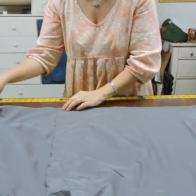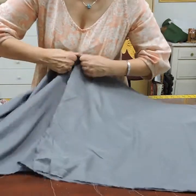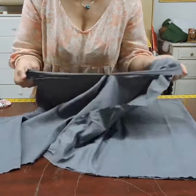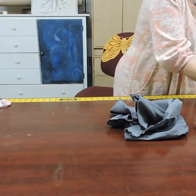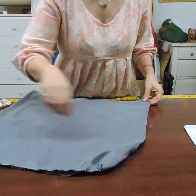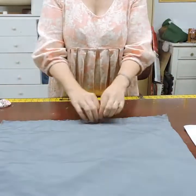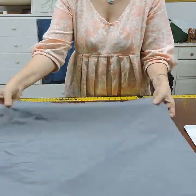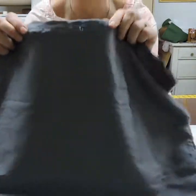I fold the fabric so I know about where to cut the other side, make a little snip and tear it. Now I have my lining fabric. I'm going to go ahead and sew these two raw edges together with a regular straight stitch, whatever seam allowance you had.